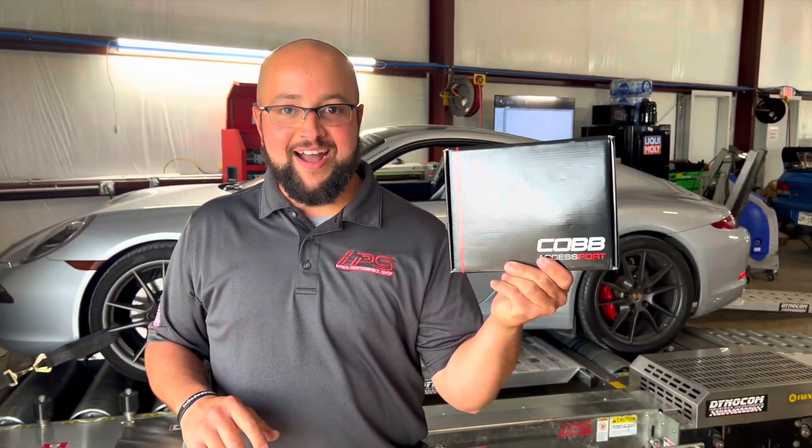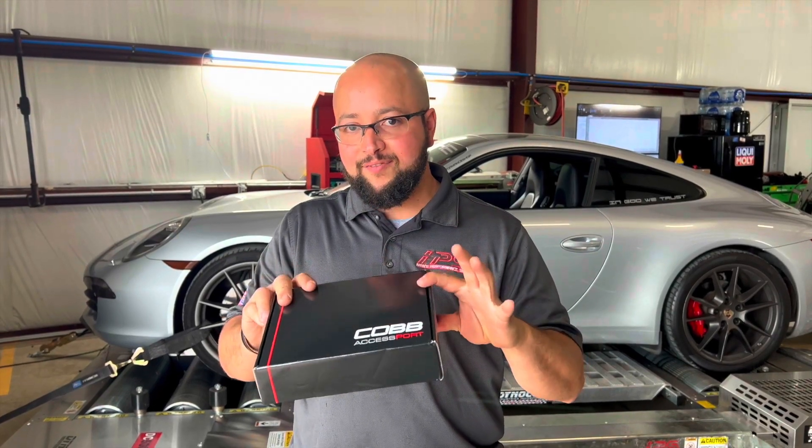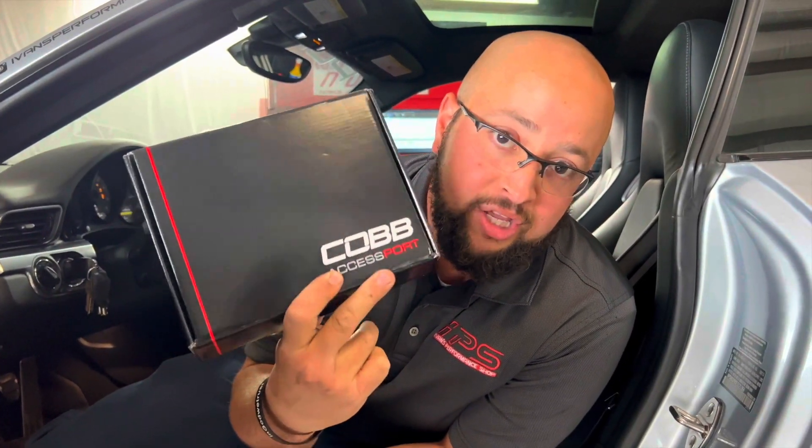I think that would be more than enough to have a lot of fun on the track. We're going to be tracking this car pretty soon, so stay tuned for the next video. But before that, let's see what the Access Port ends up doing after we install it. The timing with the UPS guy couldn't have been better — we just got our Access Port. We're going to install it right on the ECU and see what readings we get. This is all road use money.